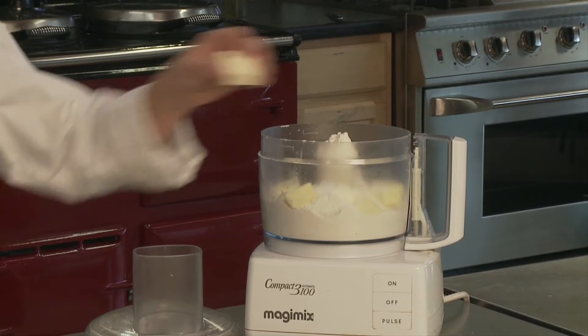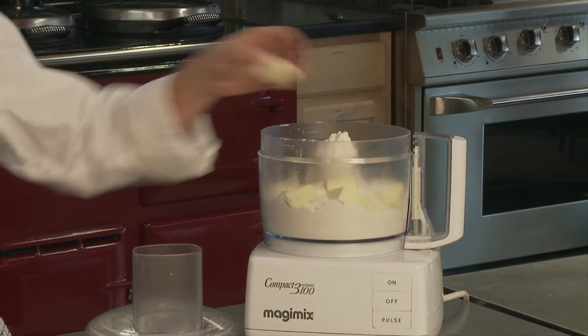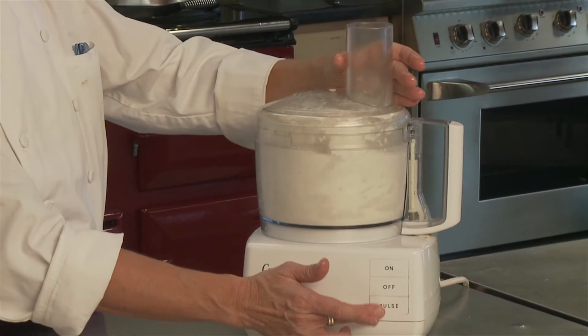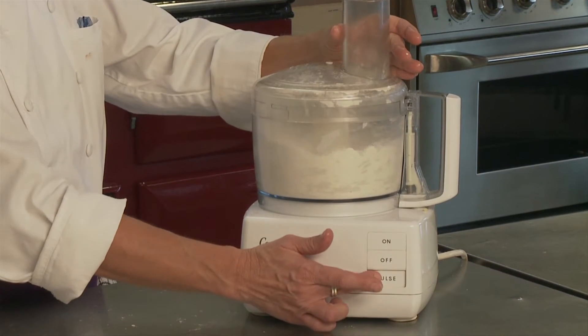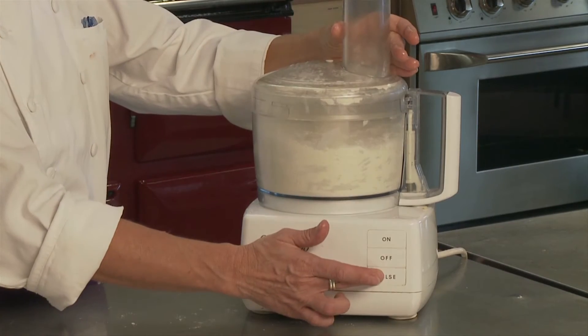One half pound of ice cold butter. Make sure that the butter is nice and chilled so that it doesn't melt in the food processor when you start to mix the pastry. You want to just pulse it because you don't want to over mix it — by just pulsing it, you have more control over the food processor. You're just going to pulse it until the butter is about the size of a pea.